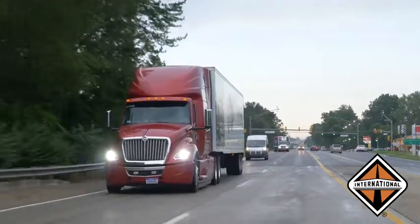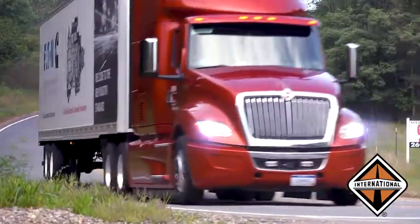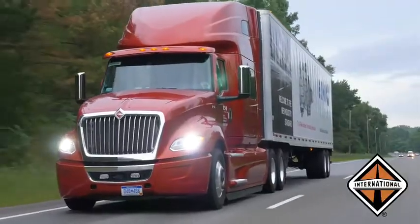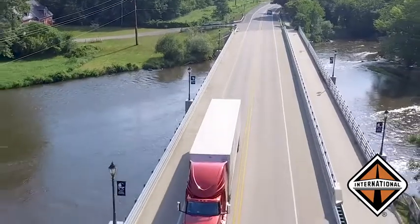Eaton-Cummins automated transmissions were designed for superior reliability, performance, and efficiency. This driver video will get you started as you head out on the road in your International LT truck.